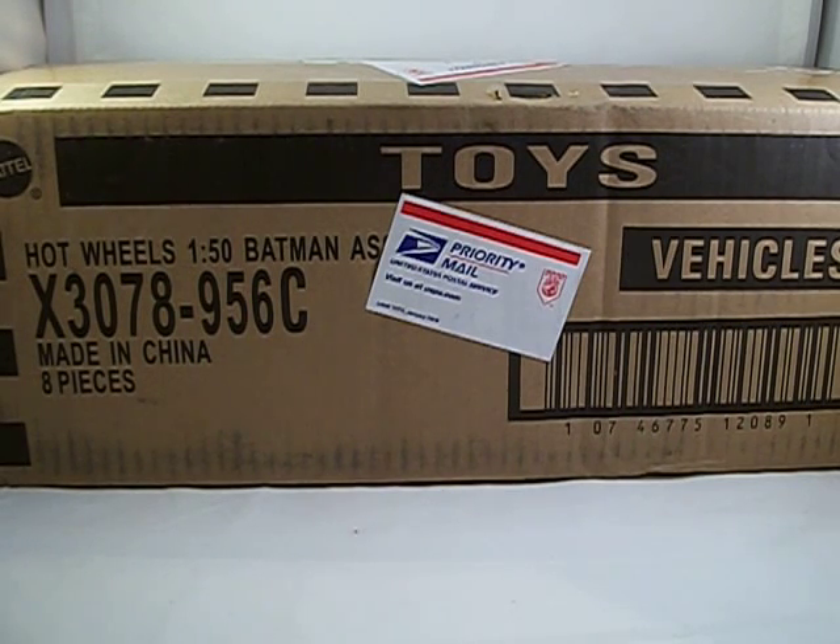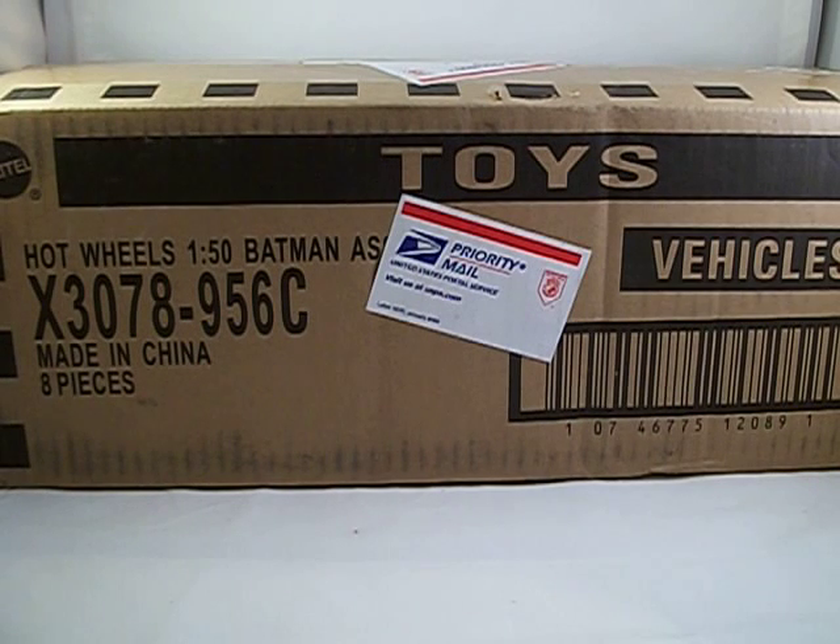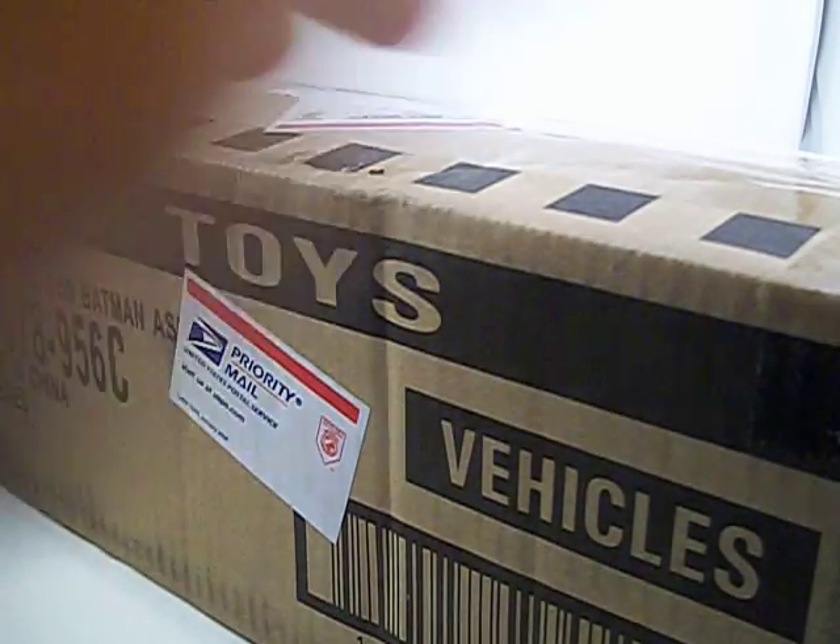Welcome to another JayLogano20 video. Today we're going to be taking a look at a case unboxing. Got this off the internet — it's the C-case for the 1:50 Batman vehicles. This is the third wave mix, the third release of the new wave. Not sure what's in here though. I've heard some rumors about a certain bat being in there, so let's see.